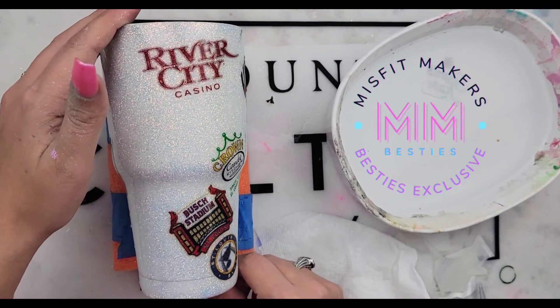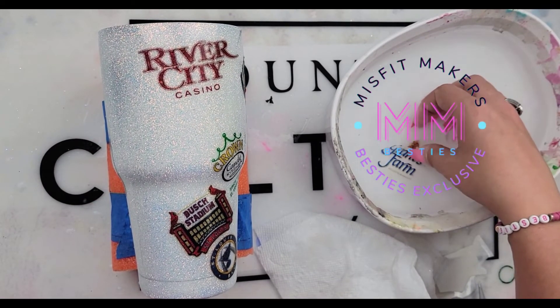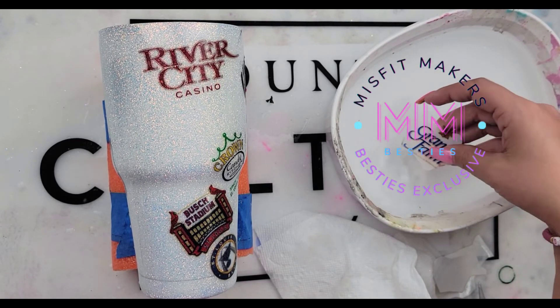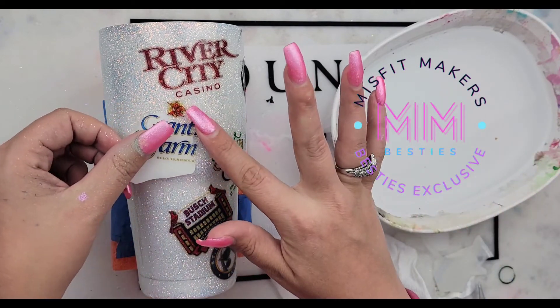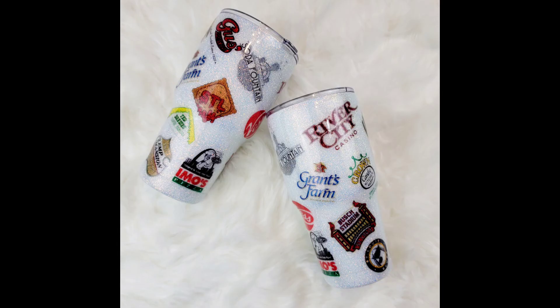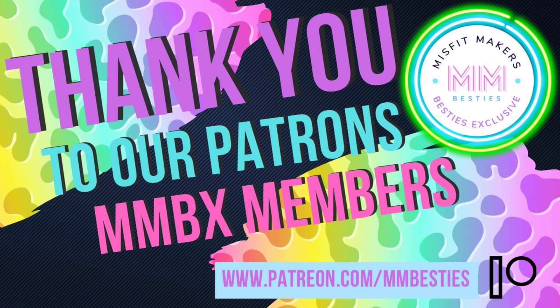That is Misfit Makers Besties and I hope this little short water slide tutorial helped you guys. If you have any questions, comment them below. Toodles! I also wanted to show you the final product after they have been epoxied — look at that shine. Check out our website, the link is below. Thank you to all of our current besties; we couldn't do it without you. We'll see you next time.